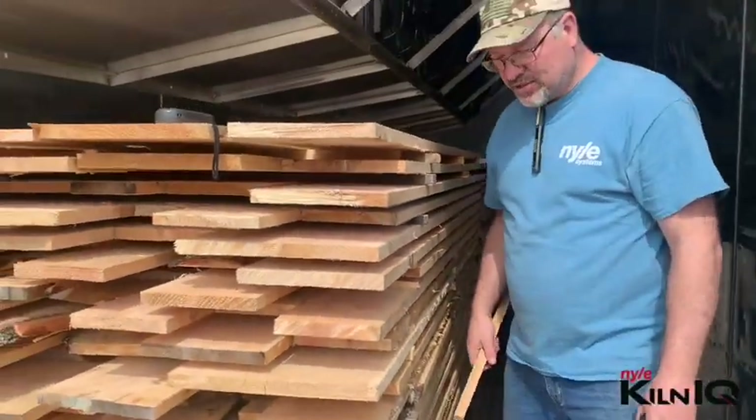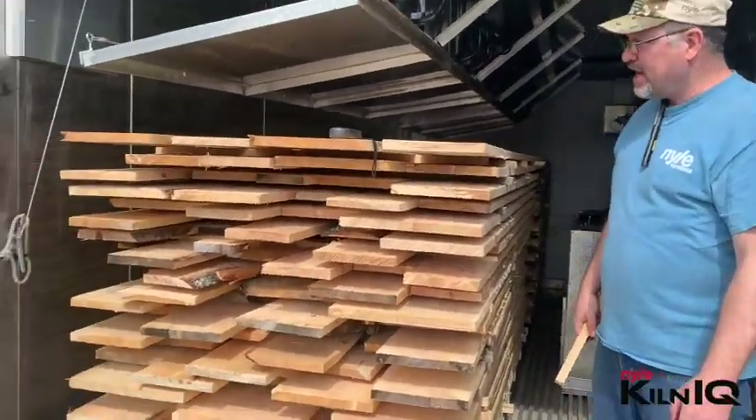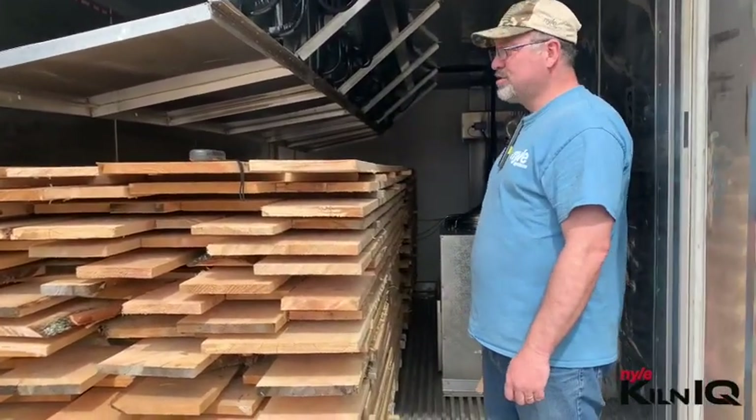This was hand stacked, not machine stacked. This is almost as good as we can get it by hand, and it's good for now.